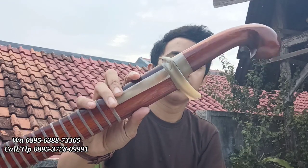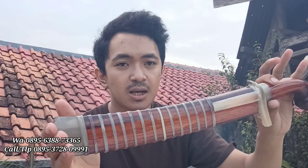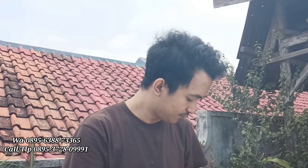Cocok untuk koleksi ataupun untuk dipergunakan sembelih, atau buat yang pengen dipakai latihan, ini bisa ditumpulkan ya. Sangat keren, full kayu rengas atau kayu ingas merah ya. Oke, kita lanjut review dari ketajamannya seperti apa ya.